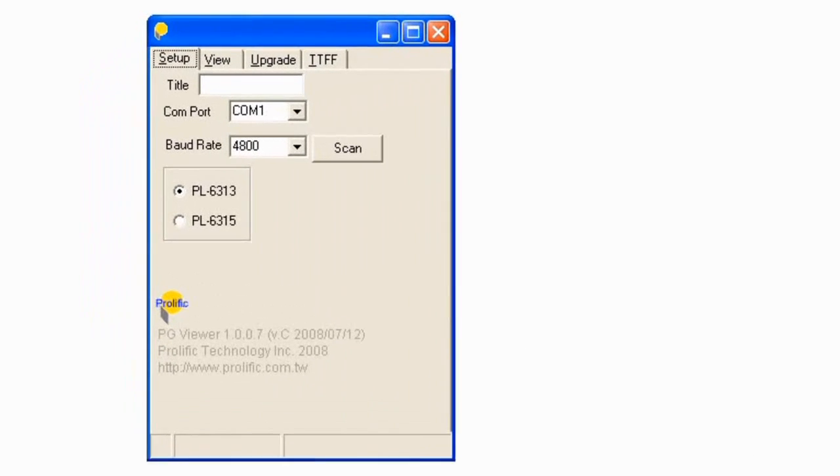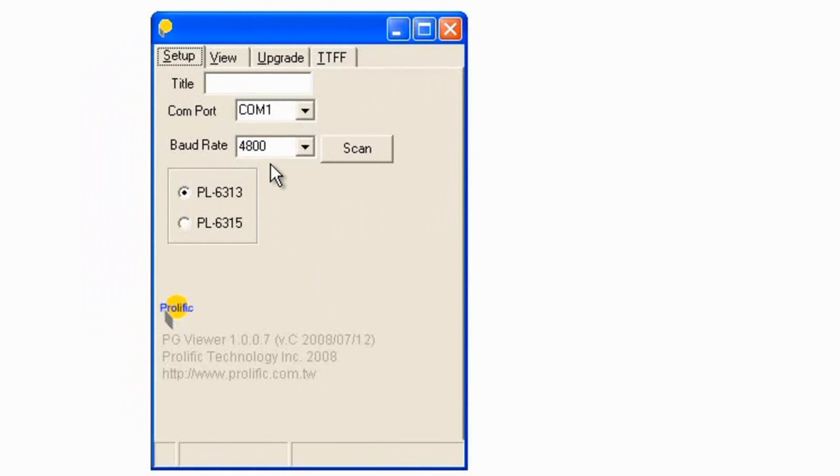Let's take a look at PC mode, which means we've got the USB adapter connected and we've plugged the GPS mouse into a PC. If you launch the software that comes on the disk, which is called PG Viewer, you'll firstly be presented with a setup screen where you need to set the COM port. Go into device manager, look under ports, and you'll see the port listed. In my case it's COM8, so we click on COM8 and click scan - and as you can see it's found the mouse.